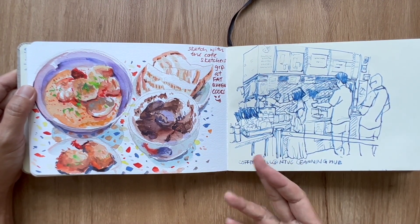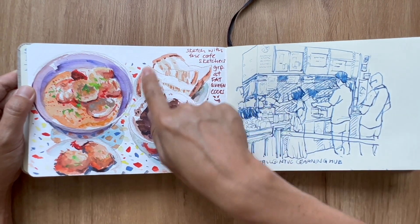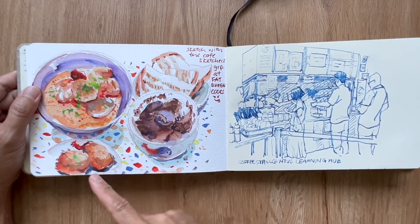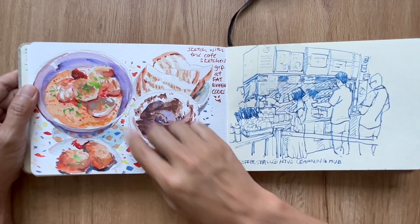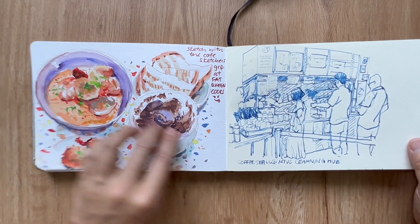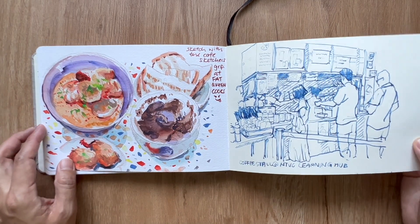At Fat Queen Cooks I had a boogulot served with toast bread and laksa. Just because of the color, and a burger dill as a filler with fried potatoes — the table was so colorful that I decided it needed to go into the sketchbook.